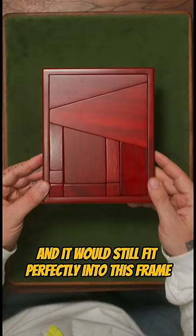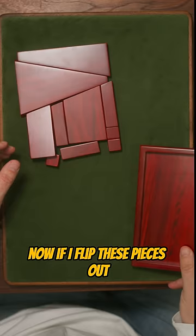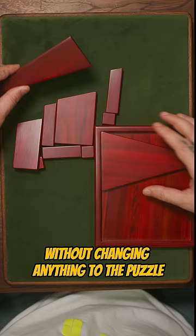Check this out. Notice the space between — there's not very much space there. Now, if I flip these pieces out and put them back in without changing anything to the puzzle.